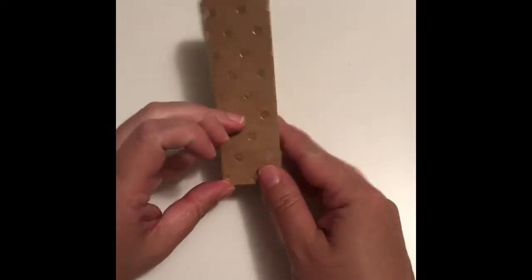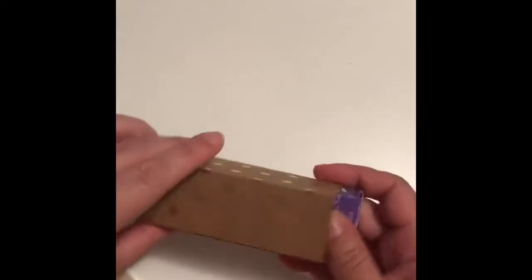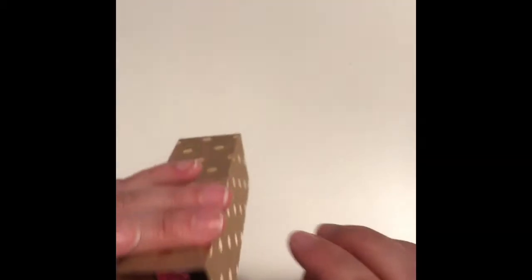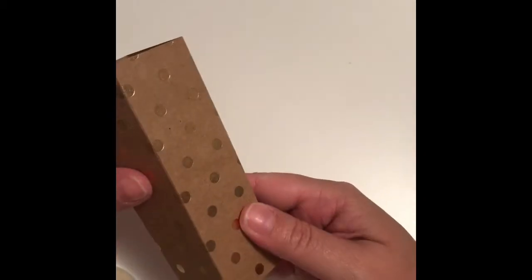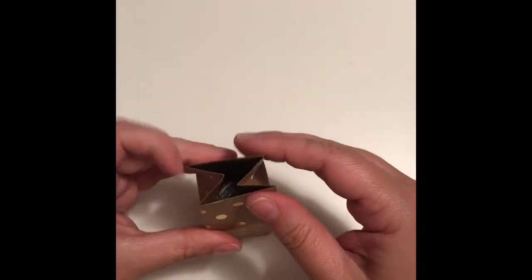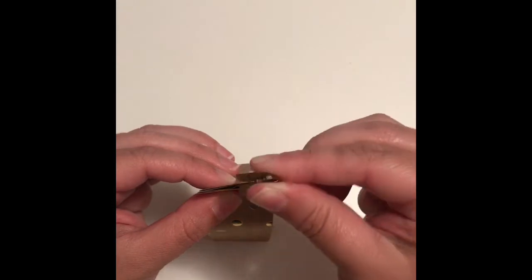There we go, it's closed. Now we're gonna add our treats in there — I put the two nerds in. Alright, finally they're in there. And the Hershey's too. Now let's see the back and the front — to keep it closed you pinch it, and then I'm gonna use a little tag.